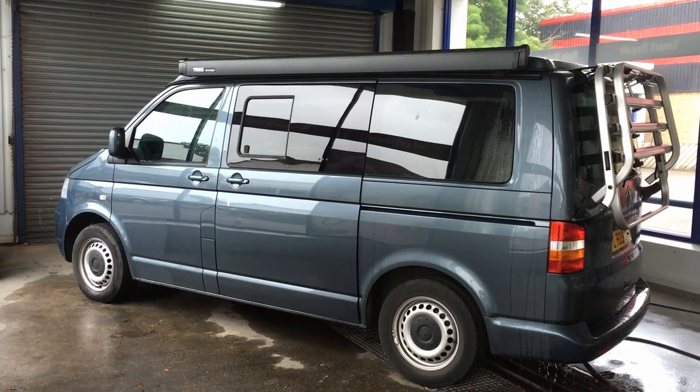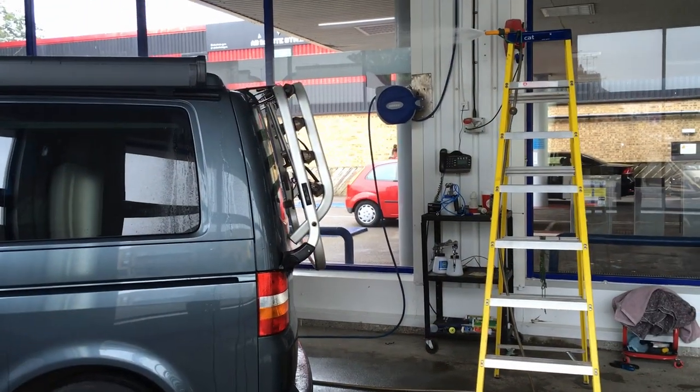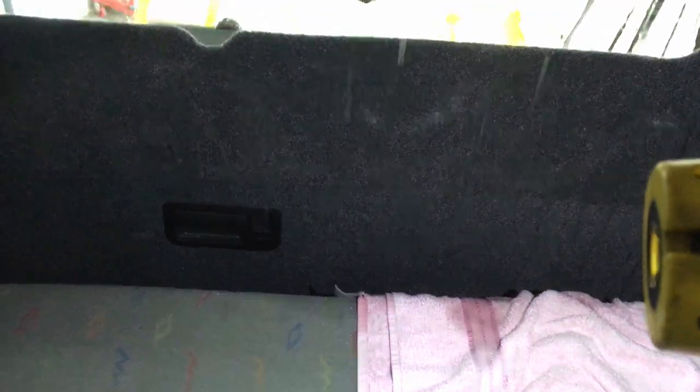We have a Volkswagen Transporter in today, 2009. We've got our hose up high on a ladder here, just replicating being out in the rain. Stepping inside the back of the van, we can see that the rear tailgate is leaking very heavily on both sides and it's dripping down to exactly where the customer said it would be.